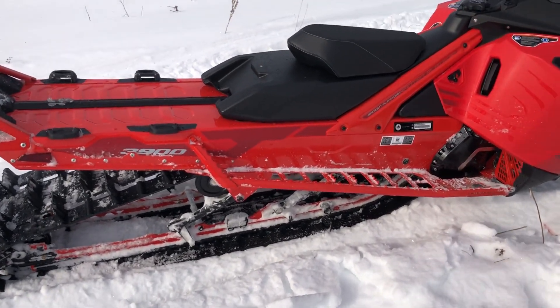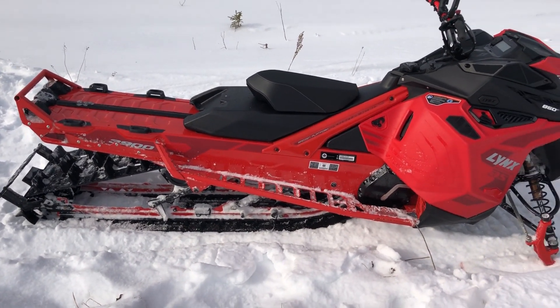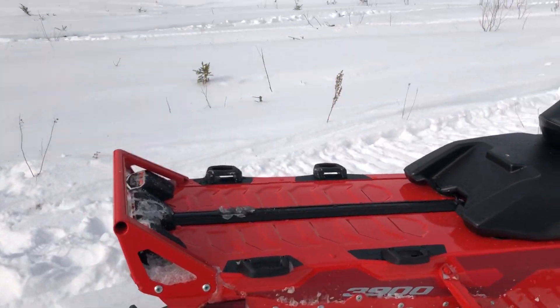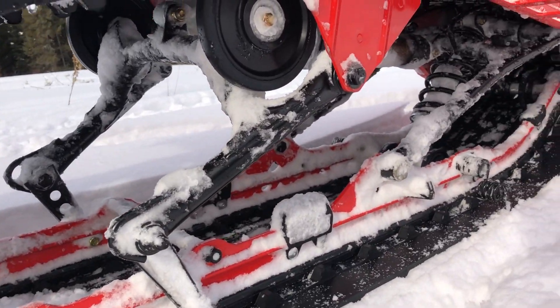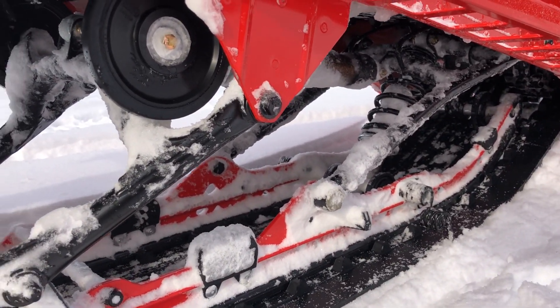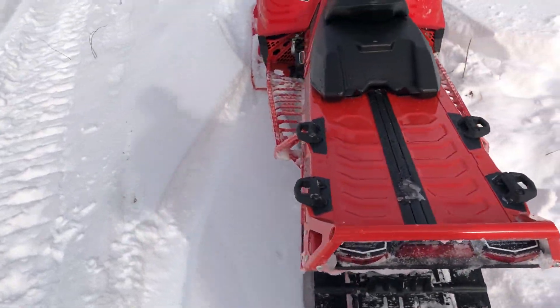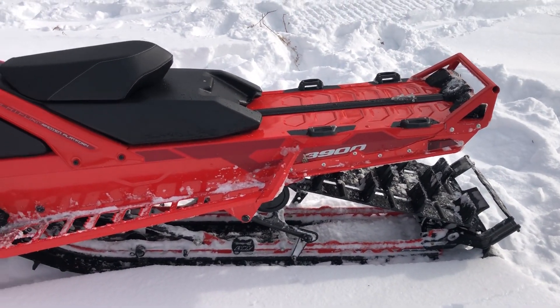I'll give you guys a bit of a rundown on the specs on this new machine, the Lynx. This is a 3900, as they so call it. It is a 150 track. It comes with the PPS2 rear, fully uncoupled rear suspension. It honestly feels amazing — I've never driven anything like it. The plushiness on the rear end when you're coming over bumps, large moguls, anything — it feels amazing.